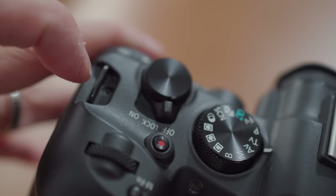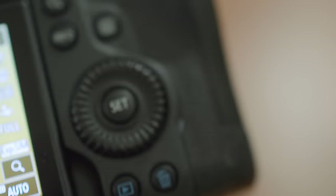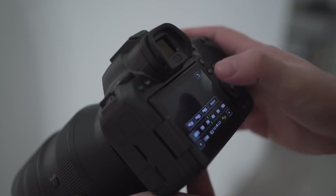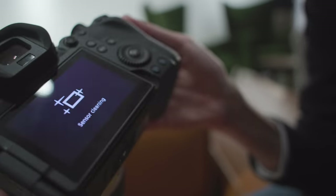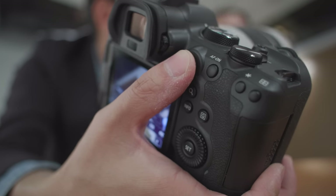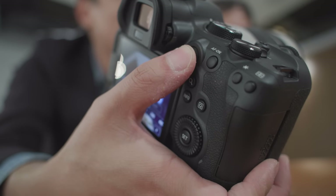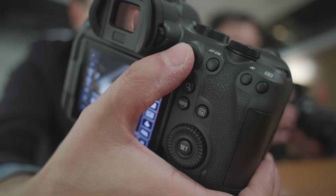It makes sense to put the dial and twiddly bits that you use in between shots on the top, leaving all the buttons and spinny control things you need to use during shooting to be accessed by your right hand thumb. And then we've got a multi-controller nubbin. It's kind of hard to explain why that's good — it just feels good.